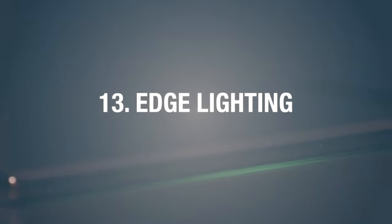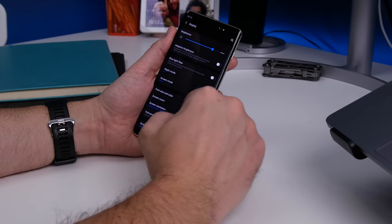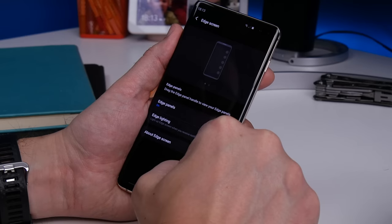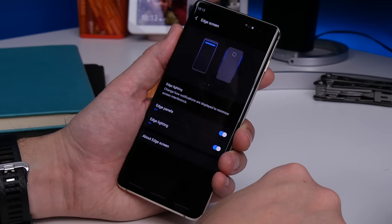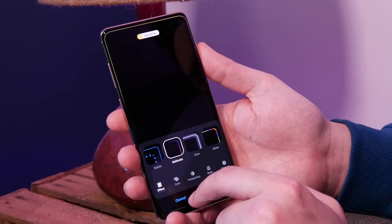Lastly is edge lighting. This isn't exactly a new feature but it's very cool. Go to Settings, Display, Edge Screen, and Edge Lighting. You can choose to have the edges light up with notifications, nominate the apps you want to allow to do it, as well as choosing the pattern and color you want it to play.